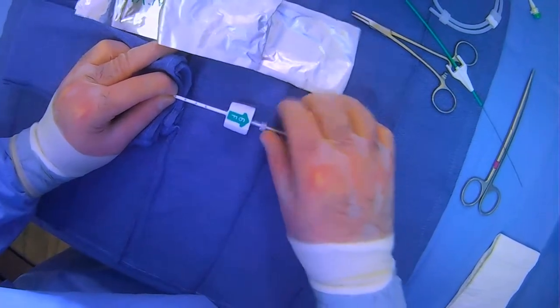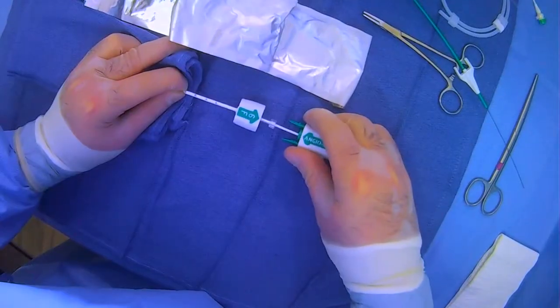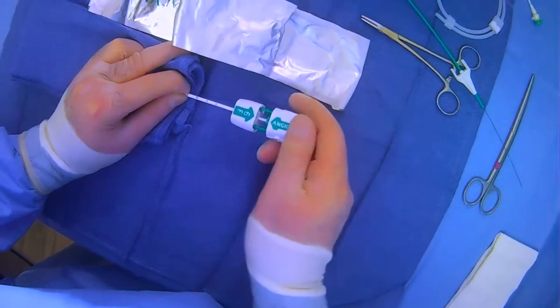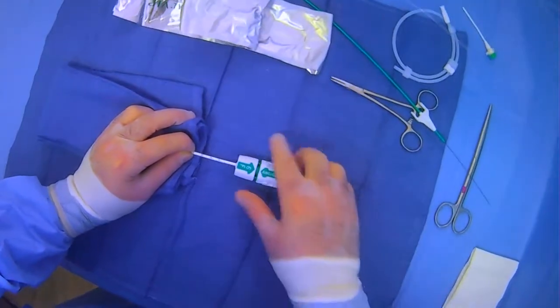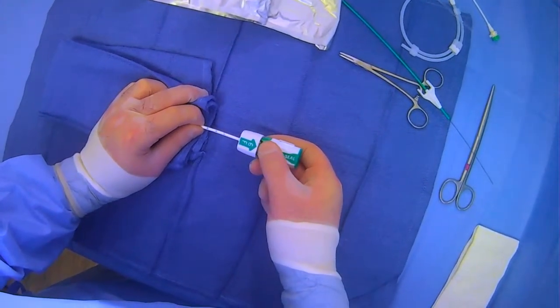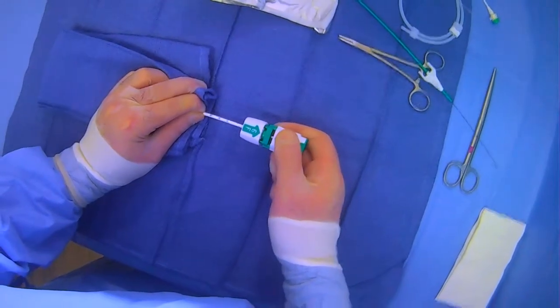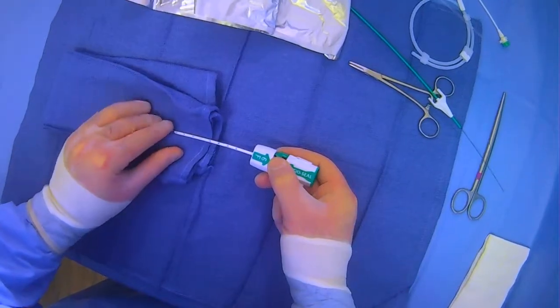Now we're going to push this together until we hear a click — that's our first click, which means that the anchor has been deployed. Then we pull back and click again, which means that the anchor has been locked.